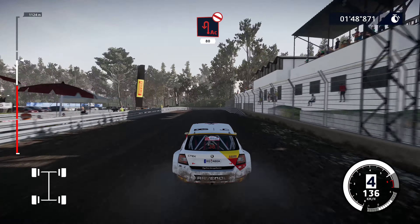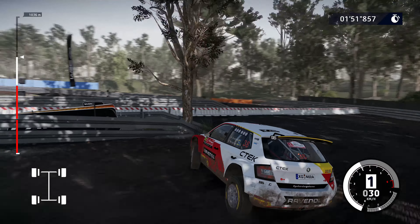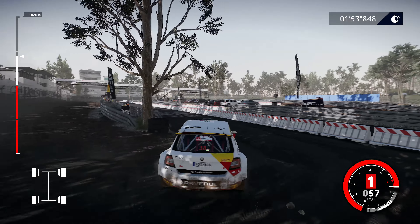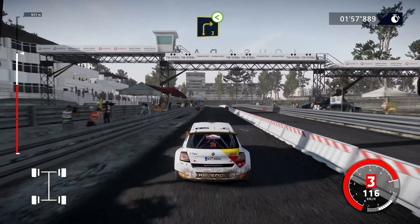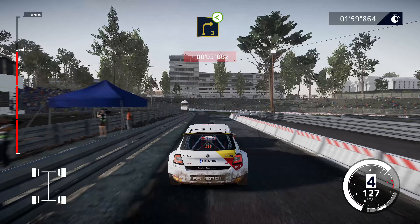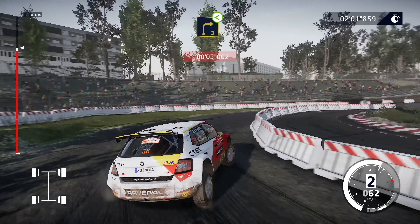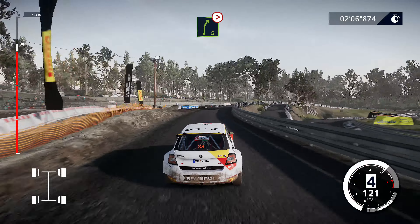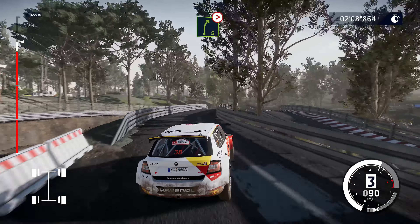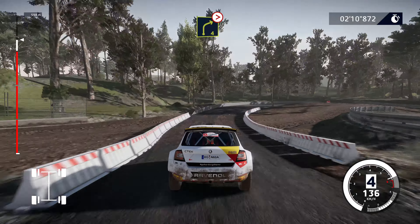Caution, hard brake for a huge hairpin left, don't cut, narrows, over tarmac, 80. To right 3, opens. To right 5, tightens, 10. To right 4, tightens, 4, narrows. To right 4, tightens, 3, long, don't cut.